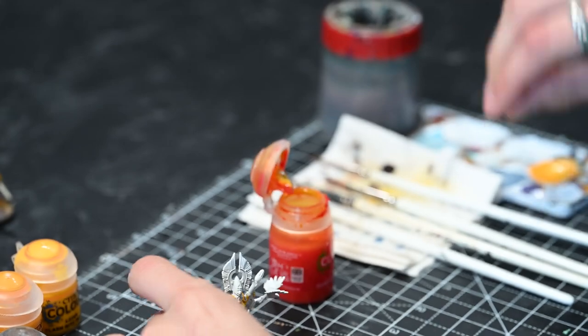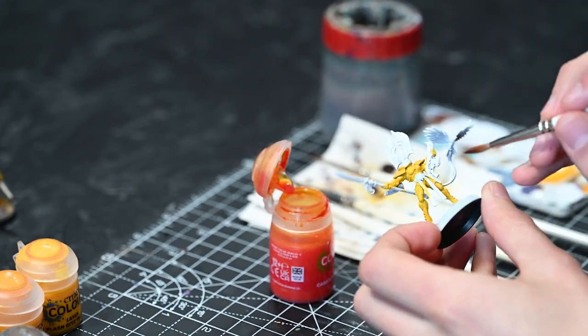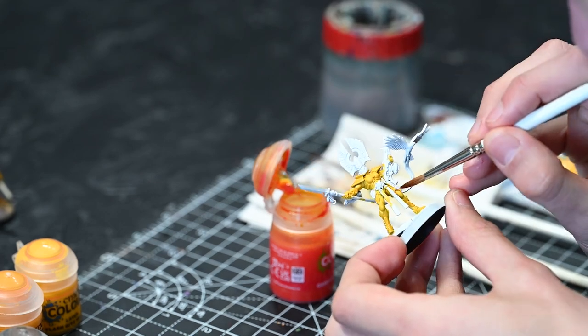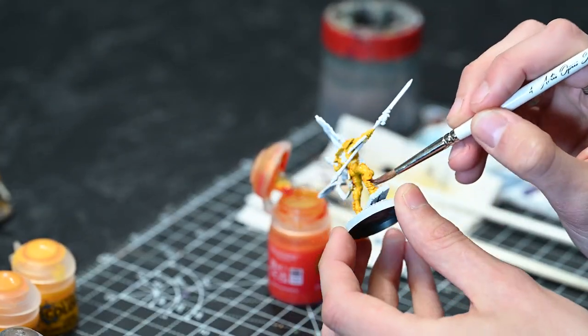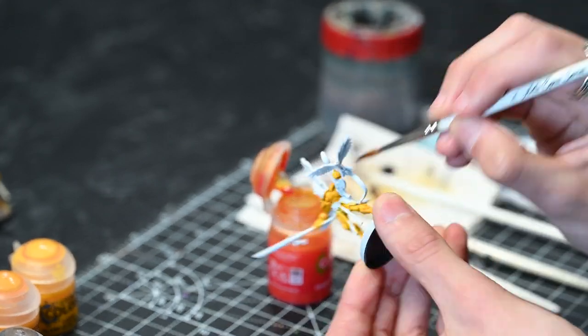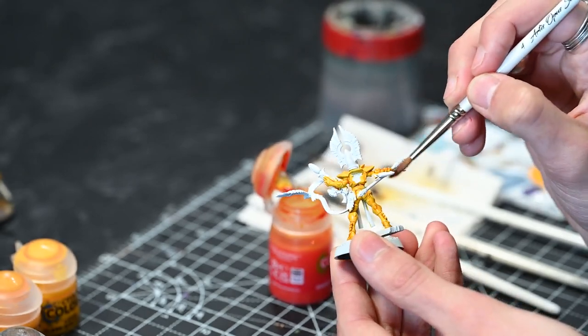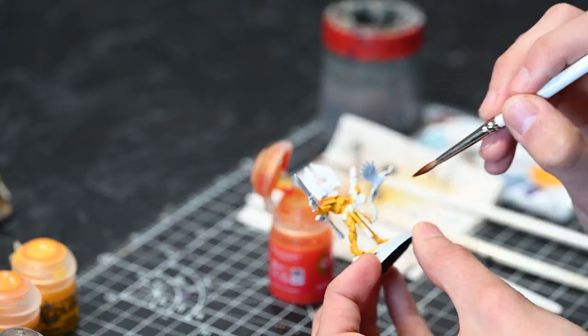So the next thing we're going to do is just put Cassandora Yellow over everything. When I painted Ariel's cloak I didn't do this, but for armour I always do this. We will cover up this step to some extent when we get to doing the cloth underneath the armour shortly. The same rules apply as the previous step — you can be quite liberal and rough with this stage, but you also want to avoid any pulling up and keep that paint moving. Make sure you get absolutely all those little nooks and cranny spots. You can see we've now got some definition coming in.